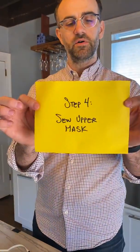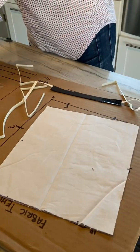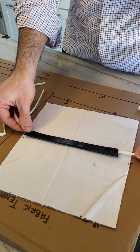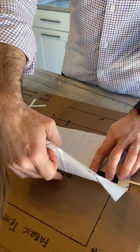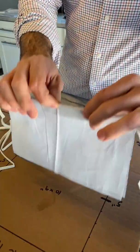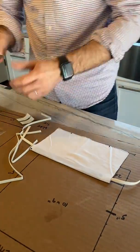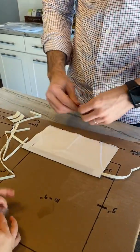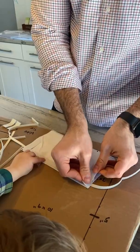Step four: sew upper mask. Take a little piece of two-sided tape if you want — I've done it without the two-sided tape and it works just fine, it's just a little harder. Put the wire side in the very middle and fold this over. You have to be careful to keep the wire at the top so your needle doesn't hit it. Then take two pieces of velcro — I like keeping the cloth side of the velcro on the cloth; the plastic side of the velcro we'll put on the plastic face shield.